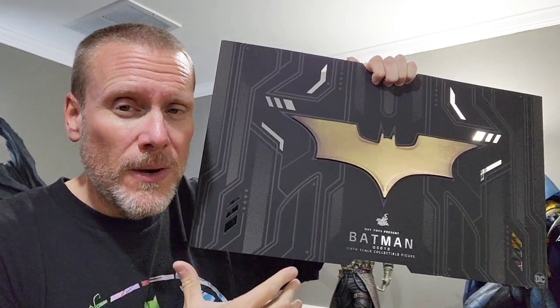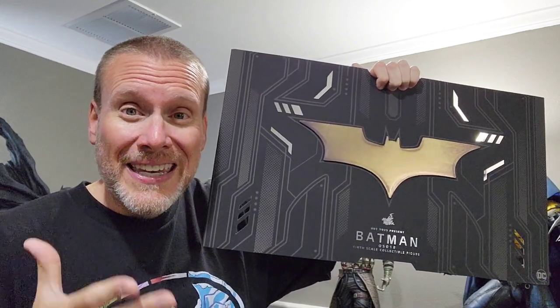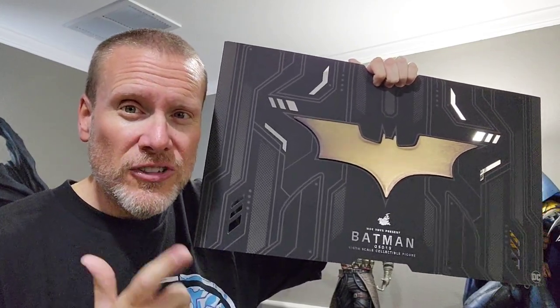We are going to be unboxing and reviewing this guy, so without further ado let's go ahead and get to it — and I'll also give you the information on how to win.